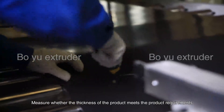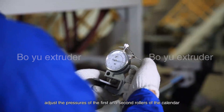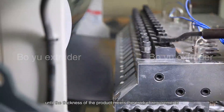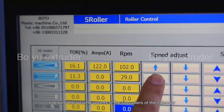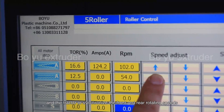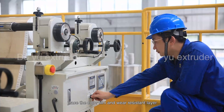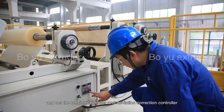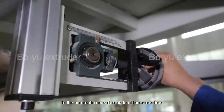Measure whether the thickness of the product meets the product requirements. If there is any deviation, adjust the pressures of the first and second rollers of the calendar until the thickness of the product meets the requirements. At the same time, fine tune the rotating speeds of the five rollers of the calendar and the tractor to synchronize the front and rear rotating speeds. After the products are discharged steadily, place the cargo film and wear resistance layer along the unwinding path to the third roller of the calendar for bonding. Set the tension controller and deviation correction controller to the automatic operation state.